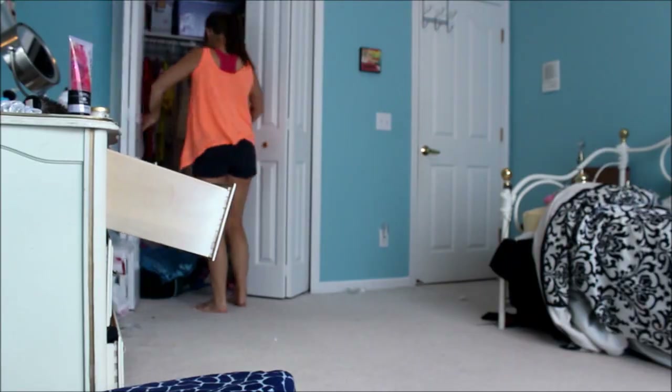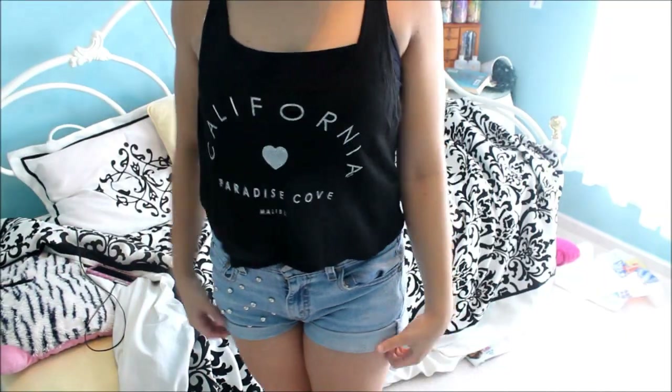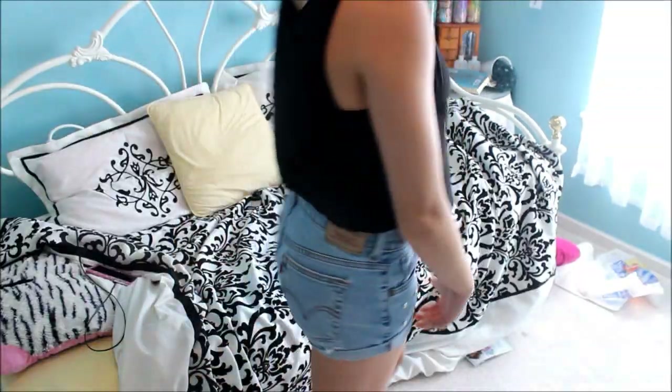And now it's time for me to go pick something out to wear. I'm just going to do like the usual Brandy Melville top and shorts because that's just what I like to wear.